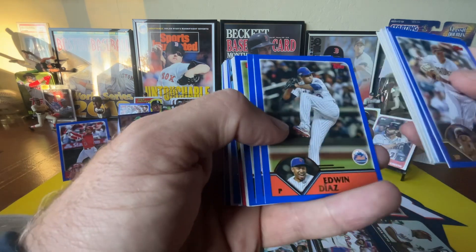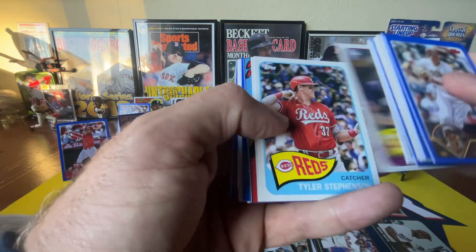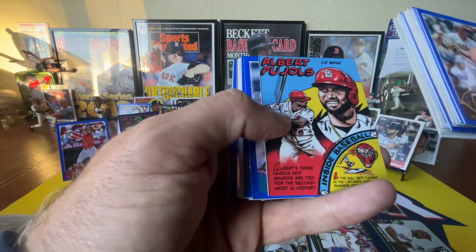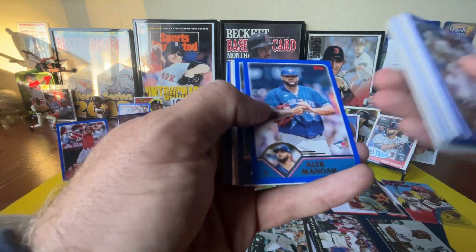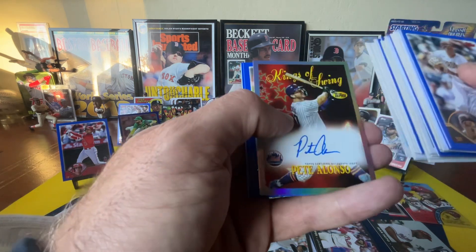If you're enjoying the video, and if you enjoy my videos in general, please consider subscribing to the channel. We'd love to add you to the Noma Army of Champions. Pujols insert — what a fun rip. What a fun rip. This has been awesome.